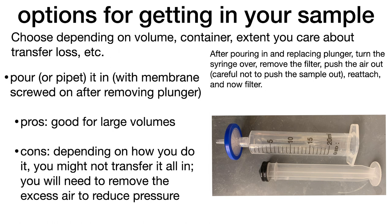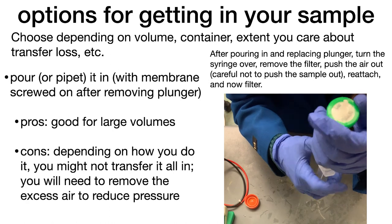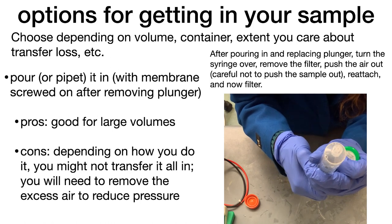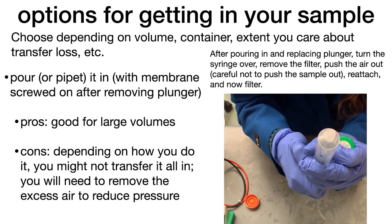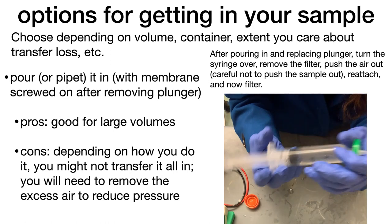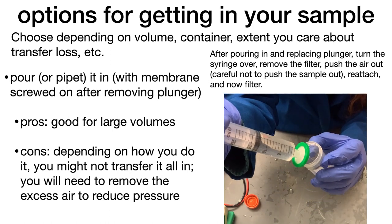The biggest con is that you're going to have to remove the excess air to reduce pressure. If you try to just put the syringe in and push it through, there's going to be all this air on top making it really hard to push. After you pour it in and replace the plunger, turn the syringe over, remove the filter to release the pressure, push the air out until the liquid is just at the very tip — be careful not to push your sample out — then reattach the membrane and go ahead and push through to filter it.